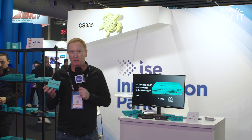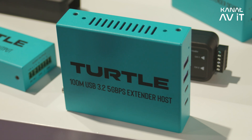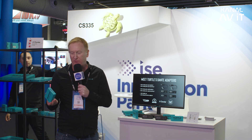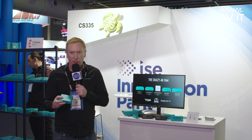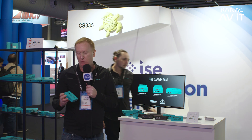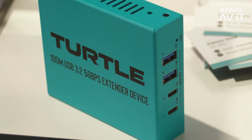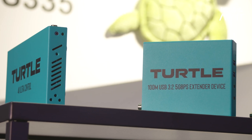We've also made these really handy USB extenders which have had a lot of interest. This is an HDBaseT USB extender — it's USB 2 and supports USB-C or USB-A. It runs 100 metres at USB 3.2 5 gigabits, so it's very functional. It has power over cable, so plugging one end in actually powers the second device. It's an HDBaseT product, whereas everything else in our range is AV over IP.